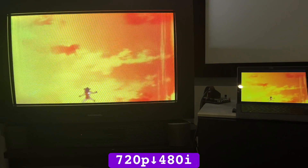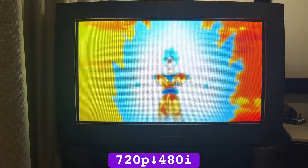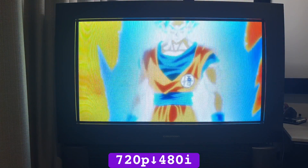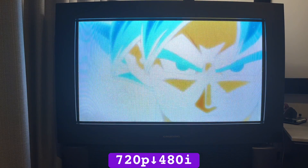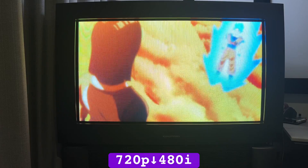It may seem trivial, but I'll occasionally watch a downscaled movie or series on my CRT — and yes, there's a huge projector screen right beside it. But when the content feels right, 480i looks super clean and, for SD content, arguably more natural.